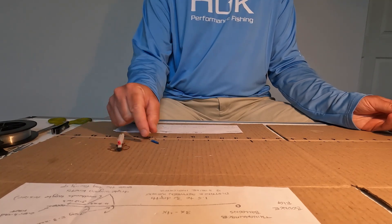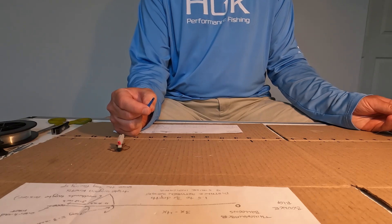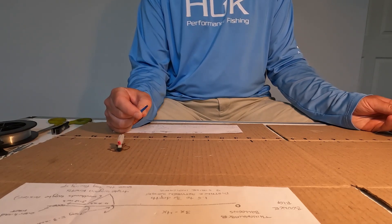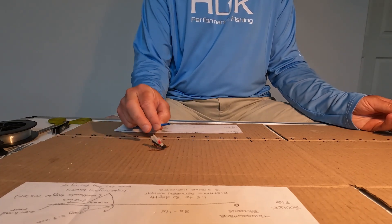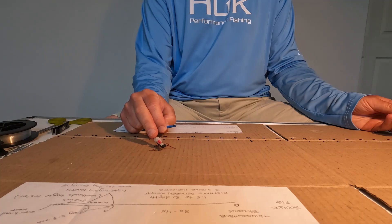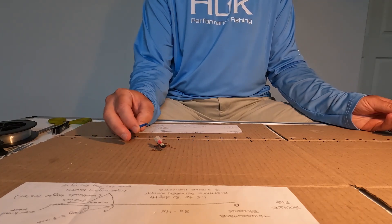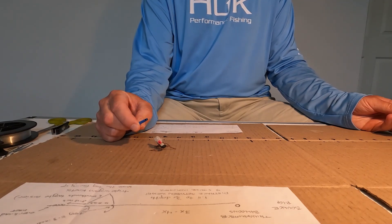The second fly is going to be an emerger, and that's going to float lower in the water column. The stimulator or dry fly is supposed to attract the fish's attention, however before they get there the fish are going to see the emerger, so it's really up to them which one they want to take.